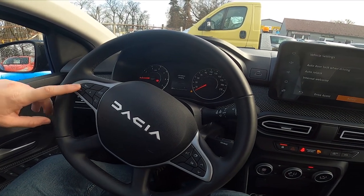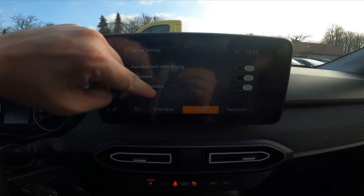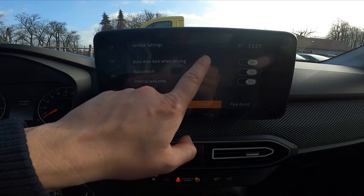In the beginning, take a look in the center of the car and go to menu. Enter vehicle settings, access and switch this button to enable or disable this function.